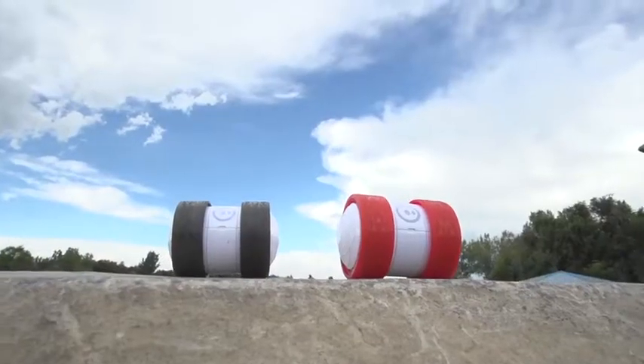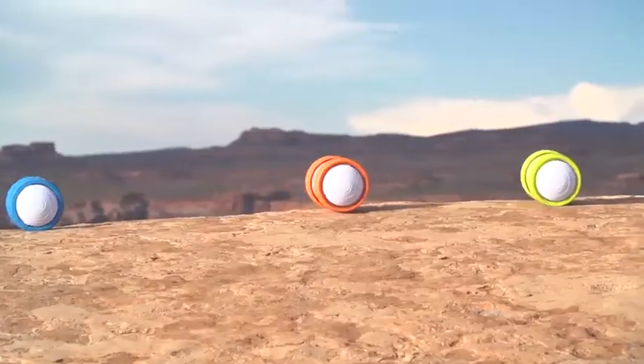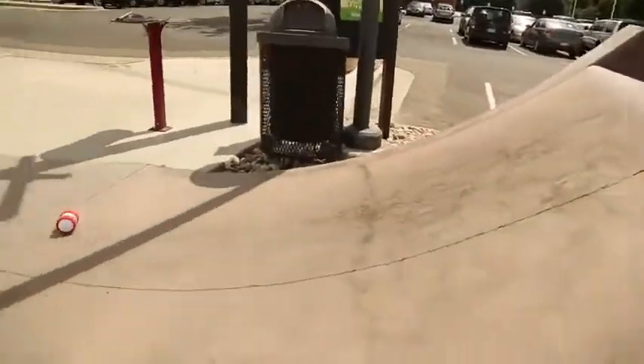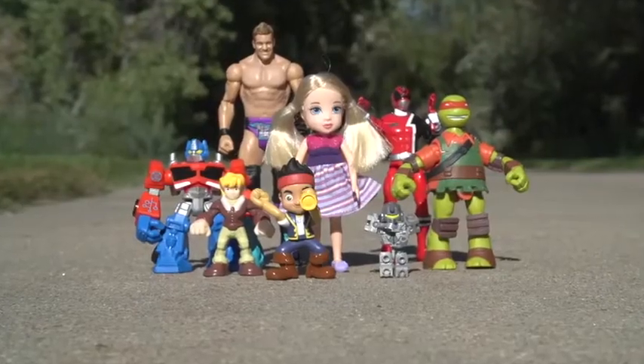Accessories: You can also customize Oli's look with one of the new tire or hubcap options that feature more colors and designs. With LEDs, a 30 meter range, and an hour of non-stop play off a single charge, you can kiss your average toy goodbye.